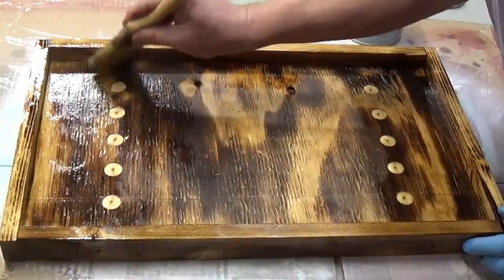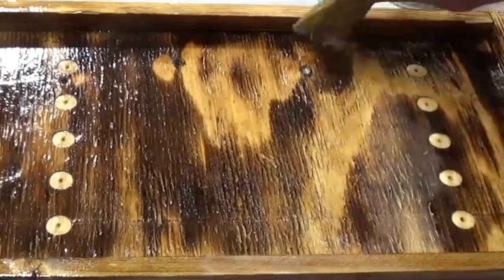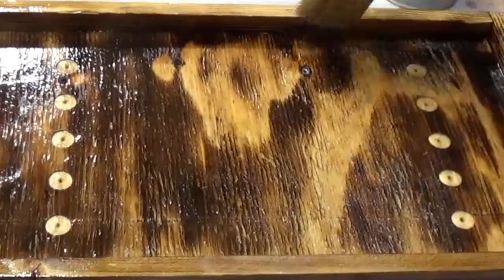Initially I thought about making the game board itself protected with epoxy, but I decided to go with regular polyurethane finish. I did wind up putting three coats on this.